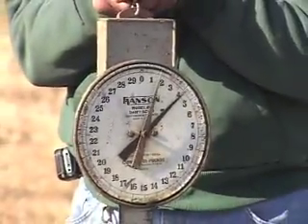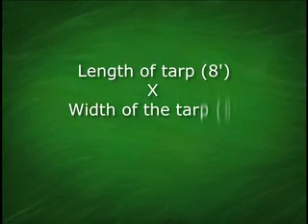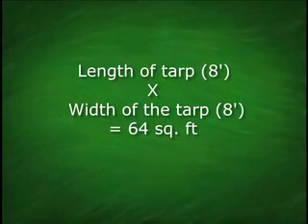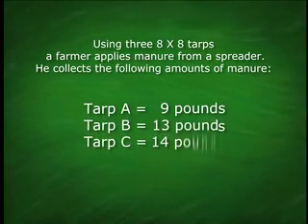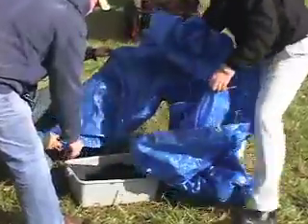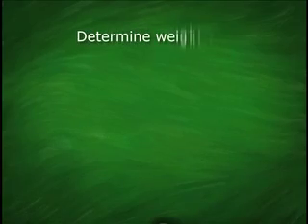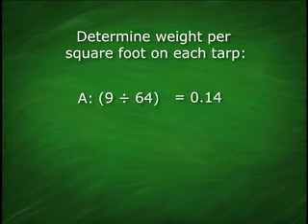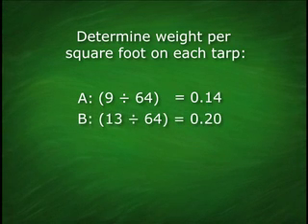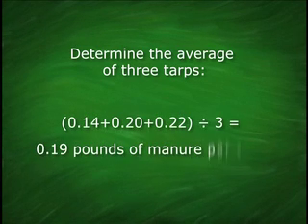Let's try an example. A farmer drives his spreader across three tarps as described. He determines the total square feet of the tarps: 8 feet long by 8 feet wide equals 64 square feet per tarp. After spreading manure, tarp A weighs 9 pounds, tarp B weighs 13 pounds, and tarp C weighs 14 pounds. Once we know the weight of manure and the square footage on each tarp, we calculate the pounds per square foot by dividing the weight of manure on the tarp by the tarp's square footage. Tarp A has 0.14 pounds per square foot, tarp B has 0.20 pounds per square foot, and tarp C has 0.22 pounds per square foot. The average weight is 0.19 pounds of manure spread per square foot of tarp.